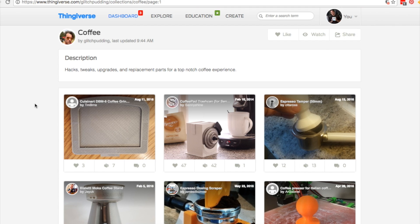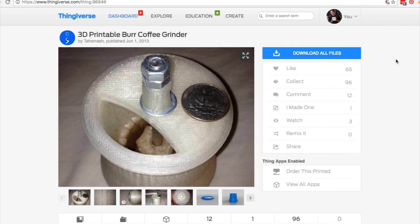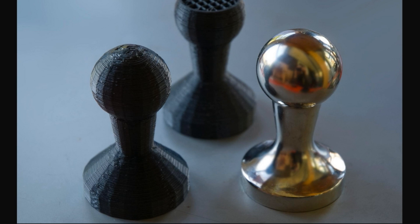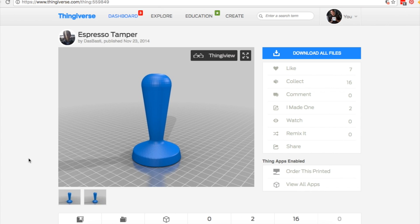Also, a quick tip for those of you with 3D printers: I found this collection of coffee-related designs over on Thingiverse. There are a lot of espresso machine accessories, some adapters for burr grinders, and some pour-over stands. There are also a lot of espresso tampers, which look a lot cooler when they're machined from metal. When they're plastic, they look like something you'd be very embarrassed to find in a nightstand — you wouldn't give one of these as a gift without being very clear about what it is.